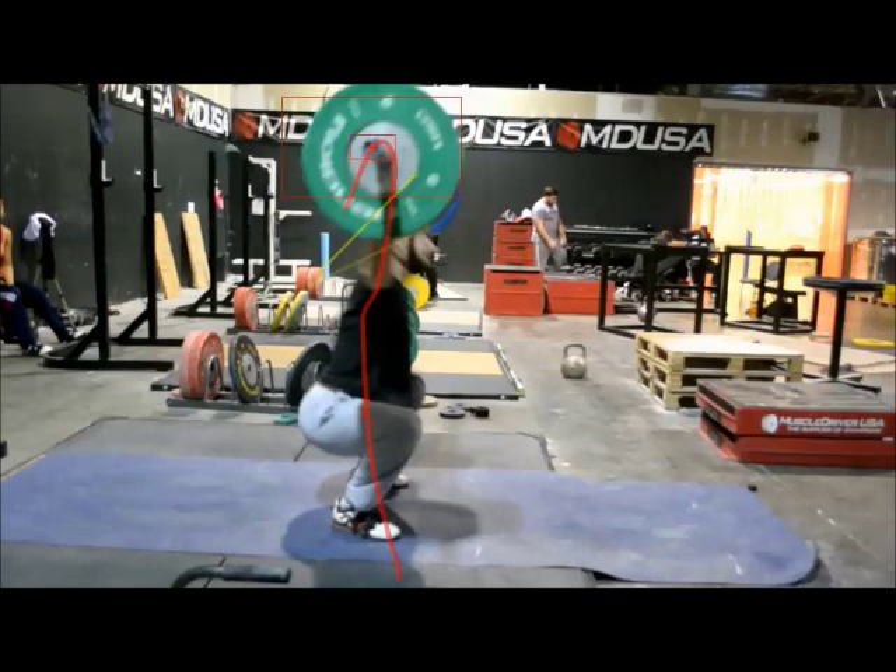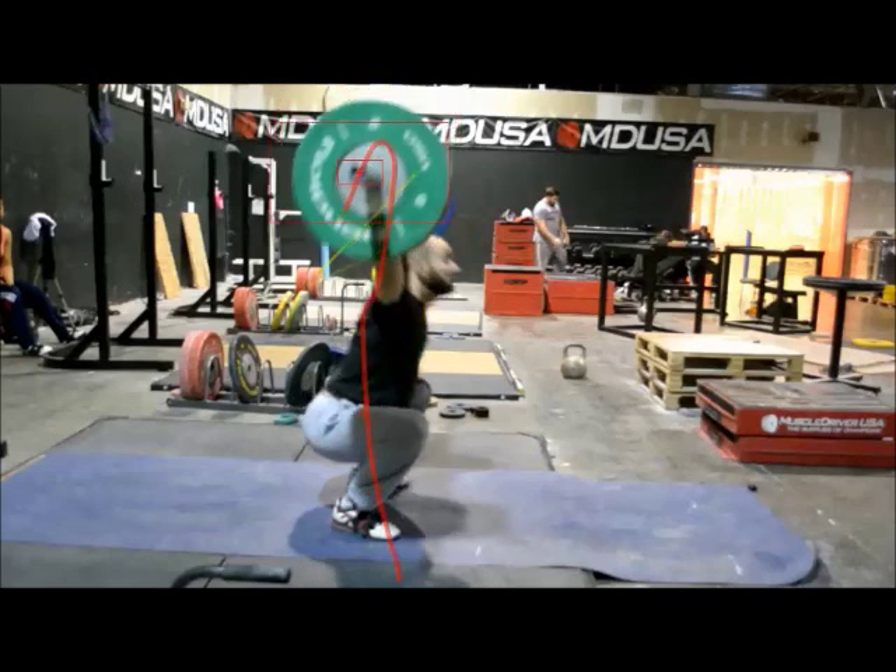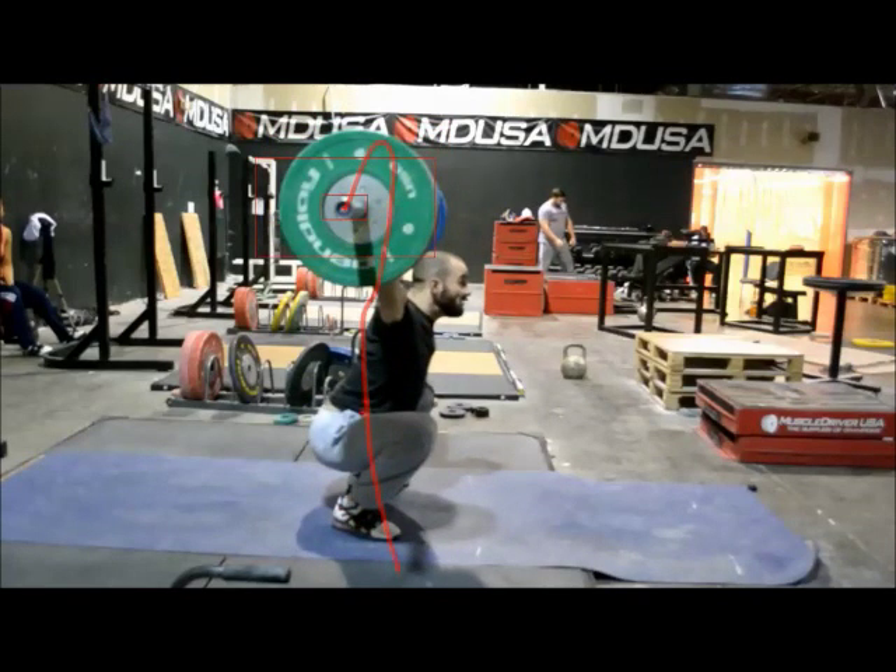Of course he's pulling that a bit higher than he would a max attempt, but that's very, very similar to his bar path with even 130, 135 kilos. It's just that the line goes up a little farther because he gets the bar a little higher. As he goes down into a real nice catch position — hip sitting right on top of the ankles, head well in front of the bar — a nice snatch. I love to see it just like that. It's great, great technique.